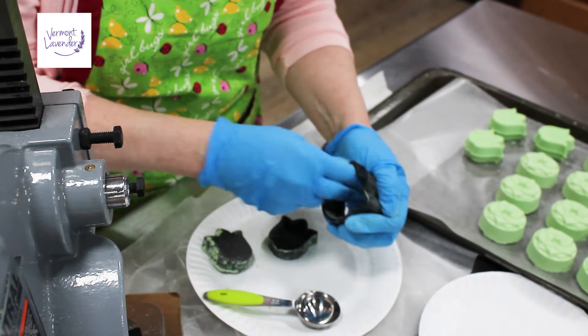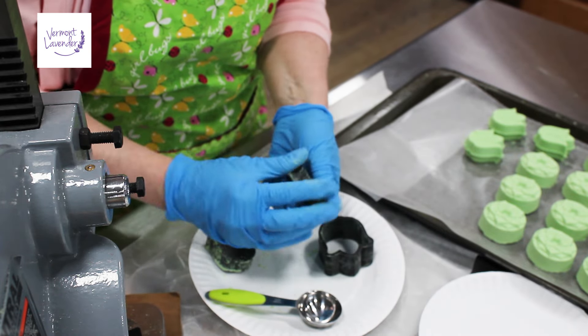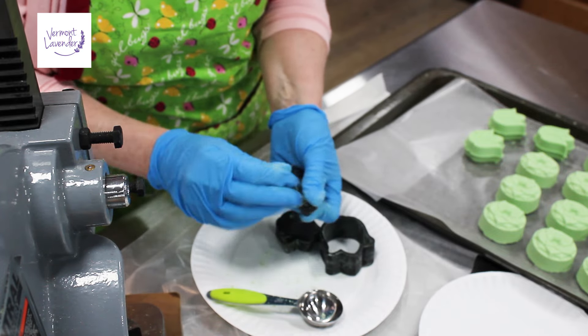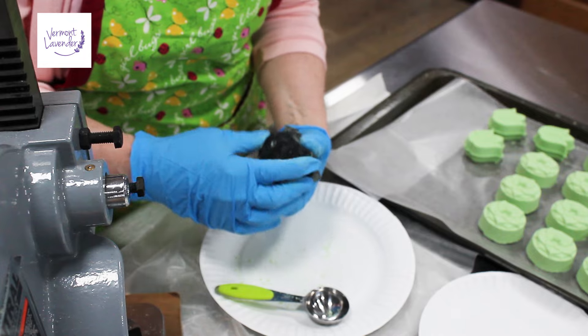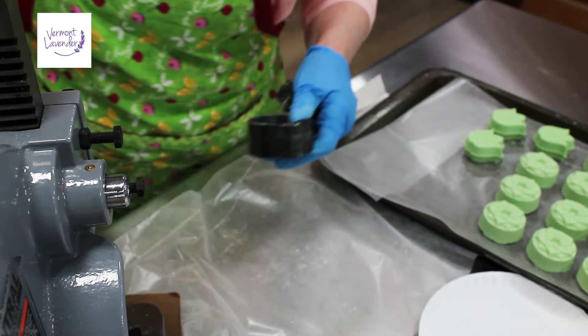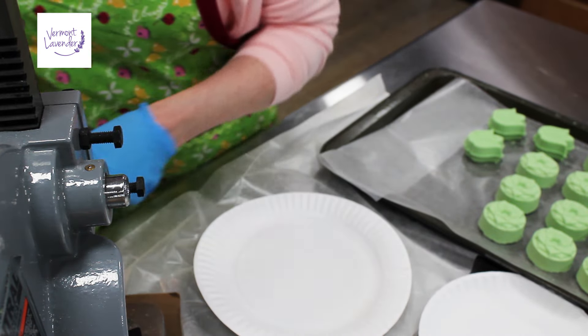I've already pressed like three of them and they're turning out really well. They smell wonderful. I love the menthol eucalyptus spearmint — smells great. I think it will be a beautiful Mother's Day set and I've actually sold quite a few of these already, not in this color though, not in the eucalyptus scent.